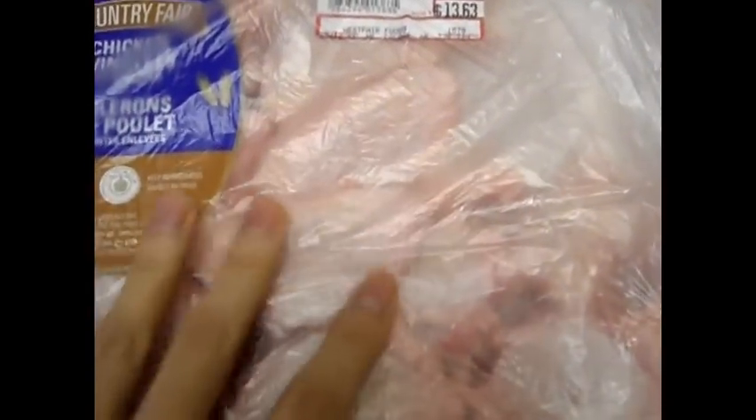You're also going to need a lime, some ginger, and salt and pepper for seasoning the wings. I'm going to put some chives in there as well.